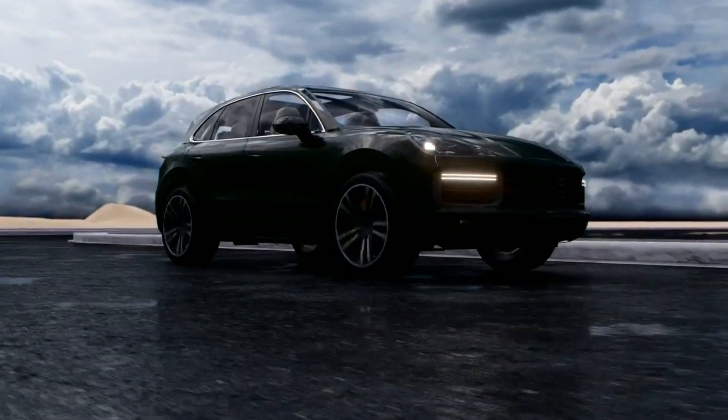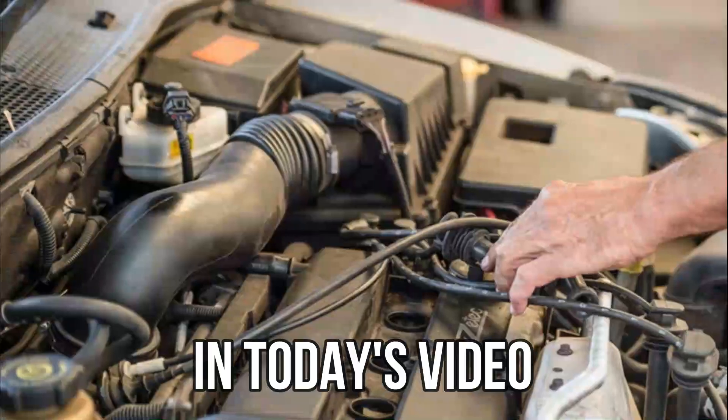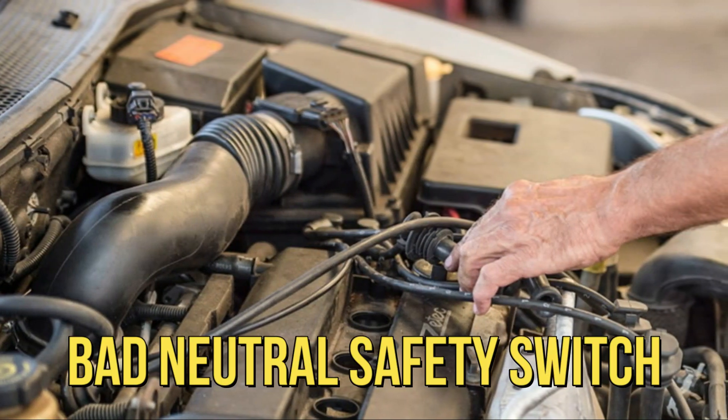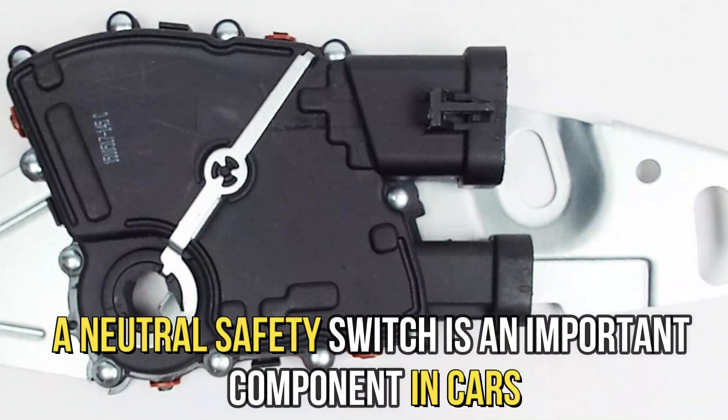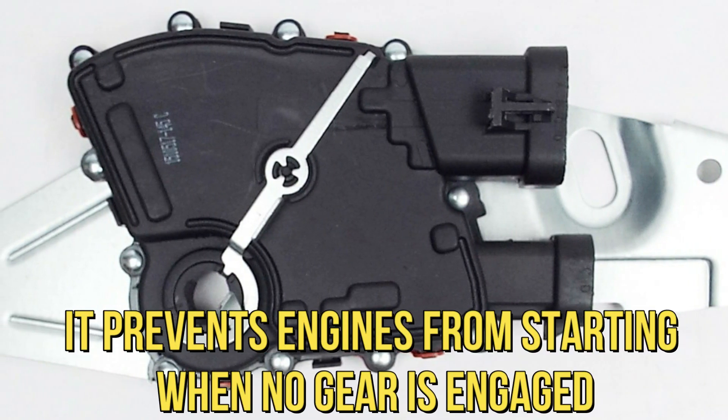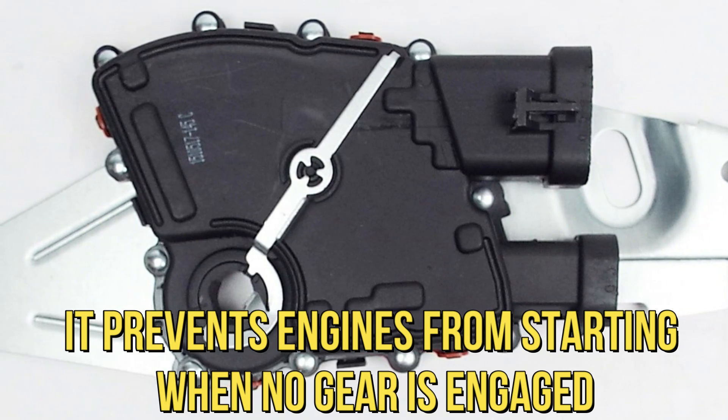Hi guys, this is Sarah from The Savvy Professor, and in today's video we're going to talk about the symptoms of a bad neutral safety switch. A neutral safety switch is an important component in cars — it prevents engines from starting when no gear is engaged.